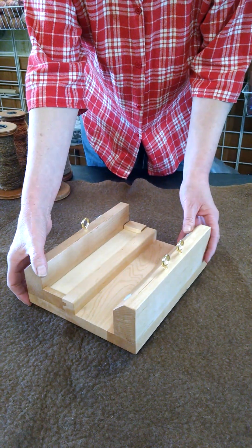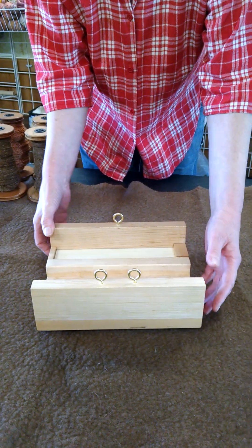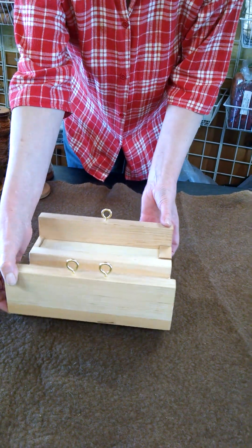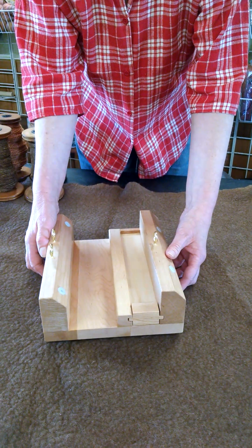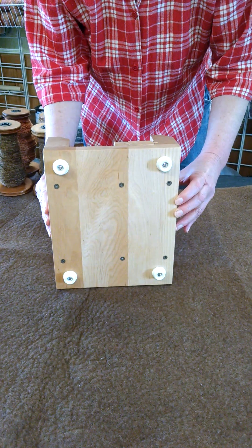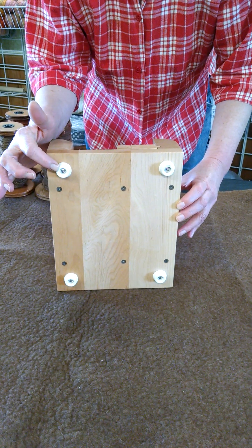It has some really nice features. It's a heavy unit. It comes in both cherry and maple wood and it weighs up to four pounds, but it's very stable.